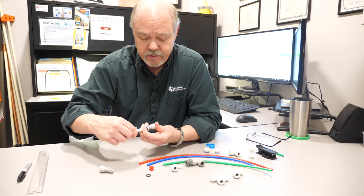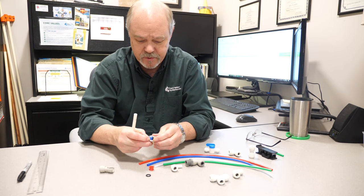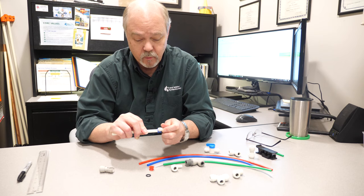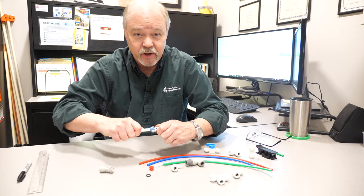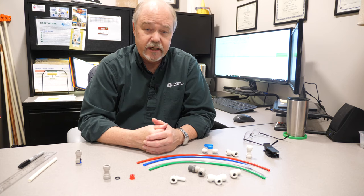It really is as cool a design as you can imagine — so simple. To take them apart, you just pull the collet down as you pull the tubing out. That keeps the collet from coming together up towards the top of the body, so you can pull the tube out. When you push it in and then try to pull it out, it holds it very, very tight. So just pull the collet in and pull the tube out.